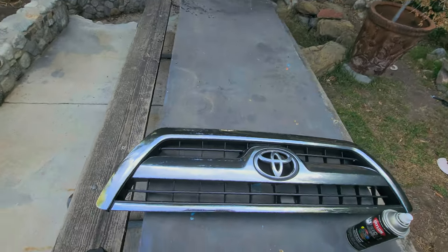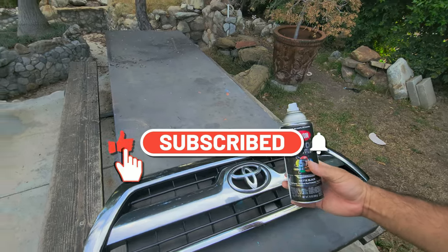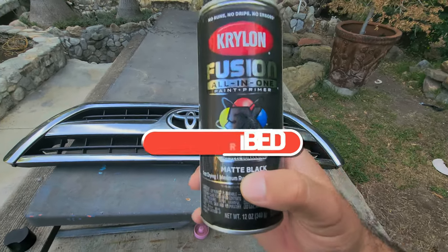What is up everyone, welcome back to my channel, welcome back to the vlog. Thank you guys for watching — please subscribe down below. So today I'm going to be spray painting my grill with a matte black finish.